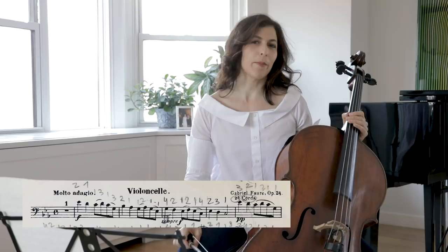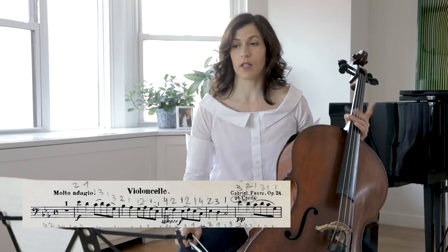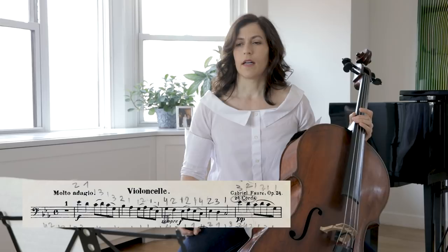Hi everybody. Today I'd like to speak about Fauré's Elegy. The main theme starts on the second bar and comes back three times in the first part of the elegy, then again at the end.